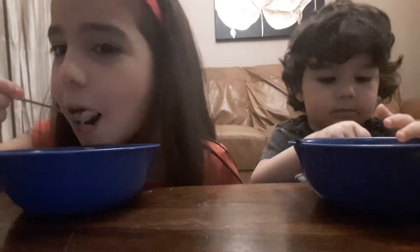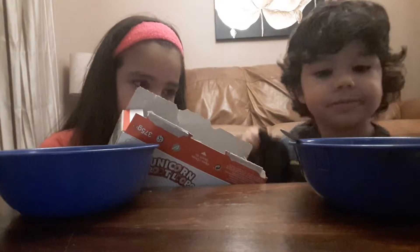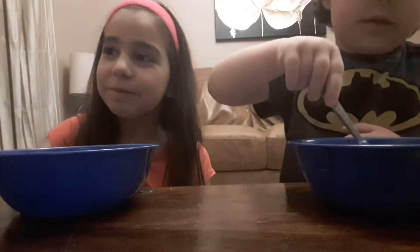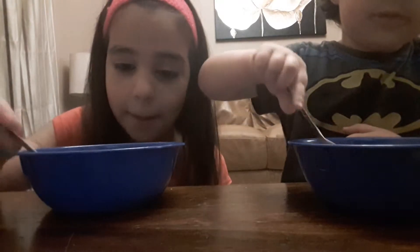Do you like them? They just taste like... I don't know how to describe them. They taste like a cereal I've already eaten before. But these are actually really good. Do you like them, David? Yes! I remember now — they taste like regular Fruit Loops. Yeah, but these are actually really good, this is amazing.